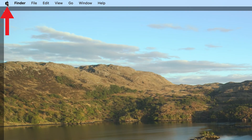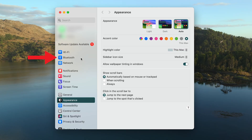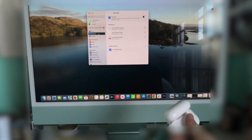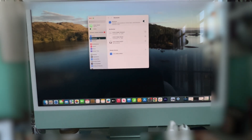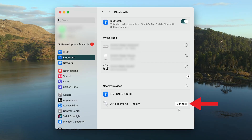First, click the Apple icon in the top left corner of your screen and then click System Settings. Click the Bluetooth icon and ensure Bluetooth is turned on. Now turn your AirPods case around and press the white button on the back until the status light on the AirPods case blinks white. This means that the AirPods have entered pairing mode. In a few moments, you should see your AirPods appear on the Bluetooth menu. Click Connect and you should be ready to listen.